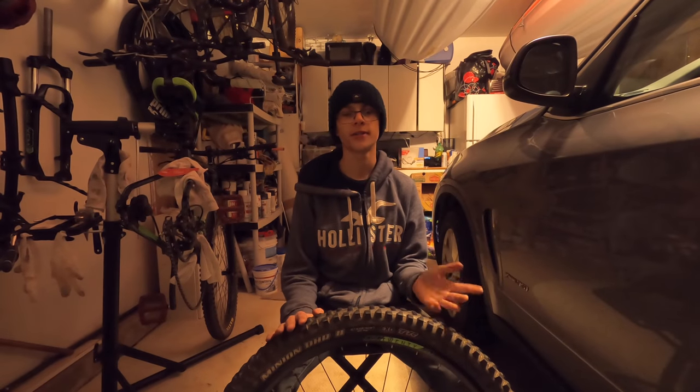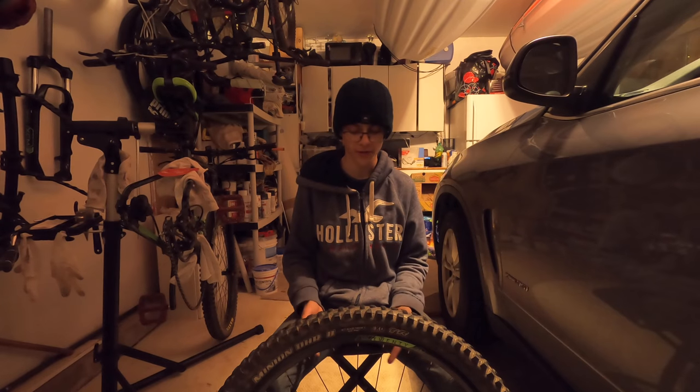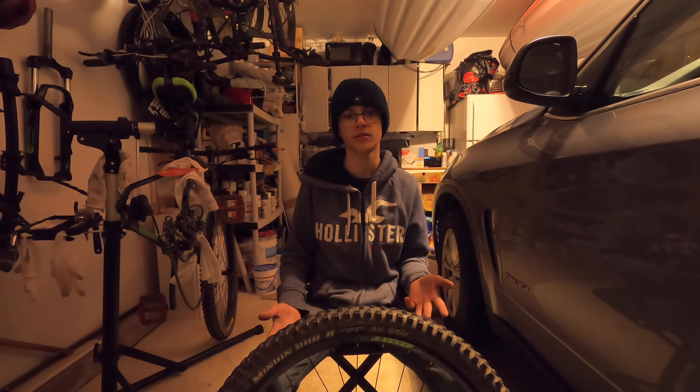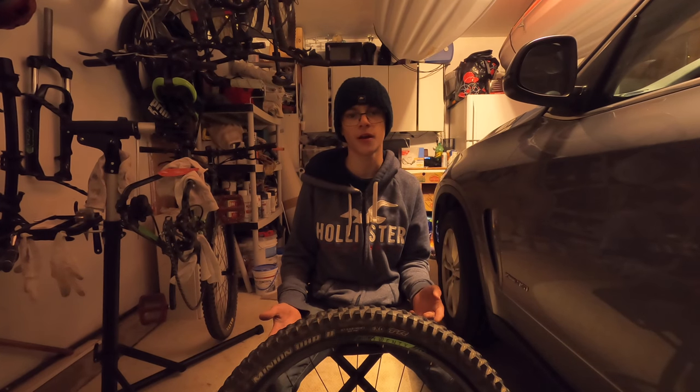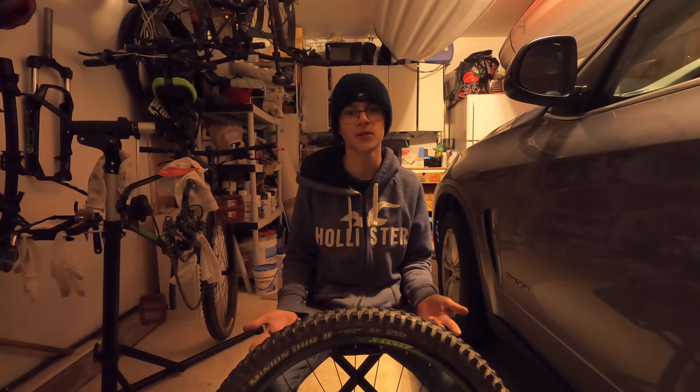I went ahead and cleaned the other side and right now I feel like my rotor is at a point where I could just slap it on my bike and the pads should do the rest of the work. However, because my pads are also contaminated, I'm gonna go ahead and replace them as well.